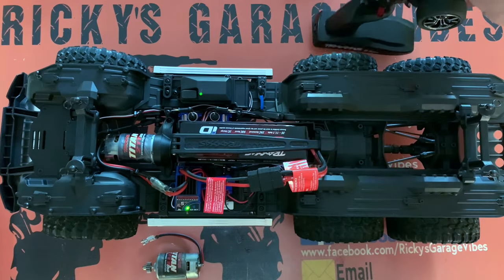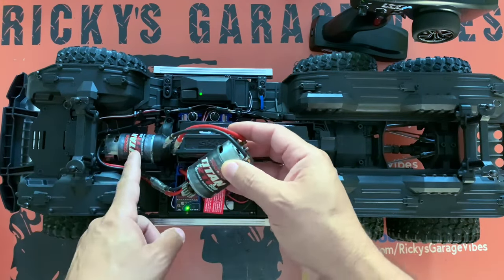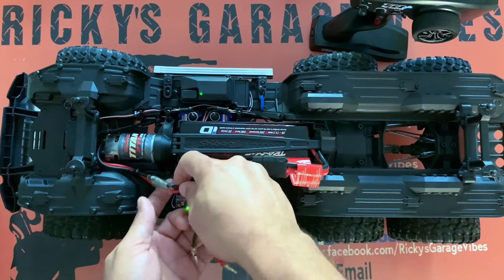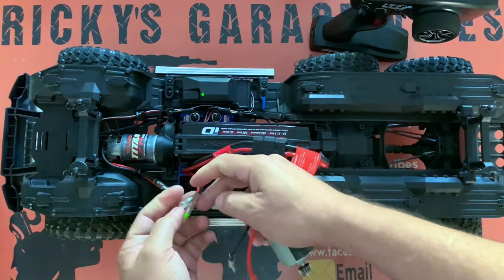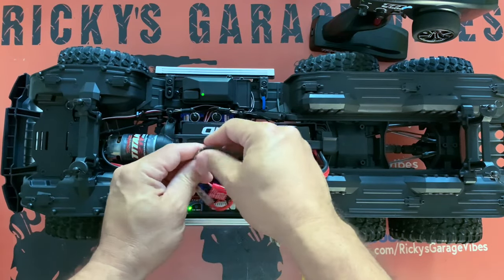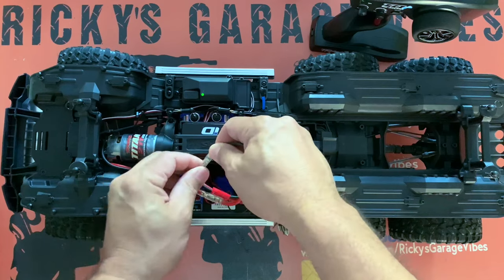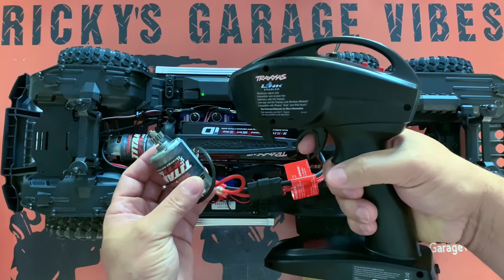The test I'm doing right now - I have this extra motor here. This is a Traxxas motor, the exact same motor that's in here. So I'm going to pull the two wires, plug the negative and the positive right here, push positive to positive and negative to negative, press the throttle again, and see if we get any juice. See - everything works fine.